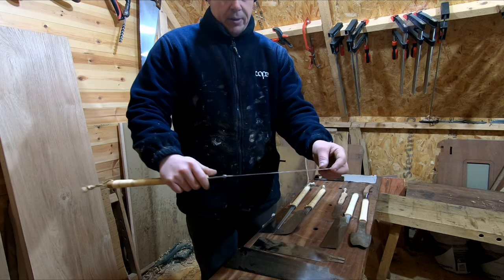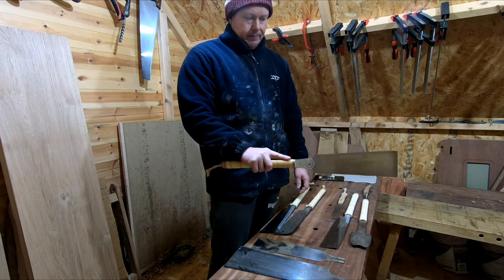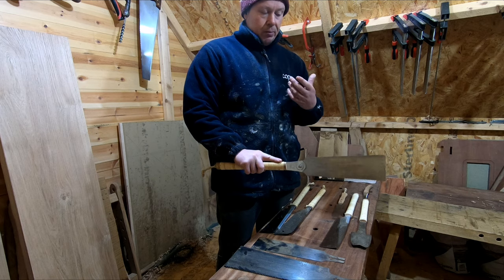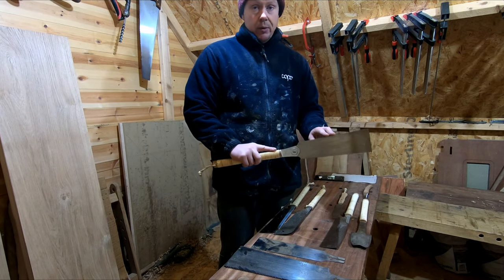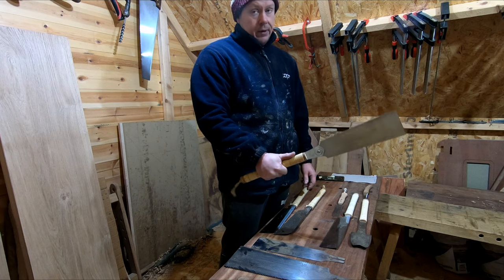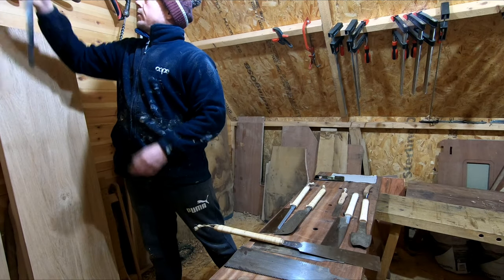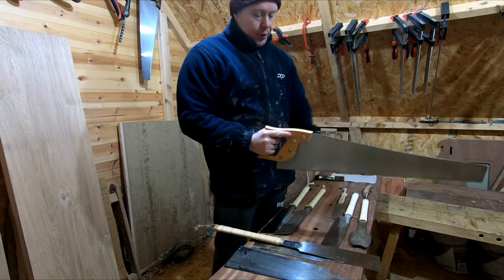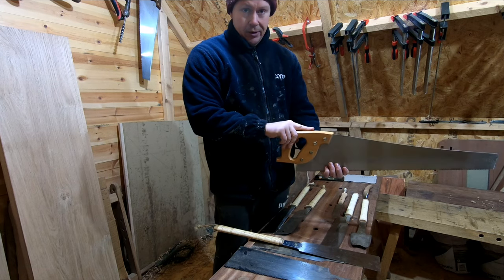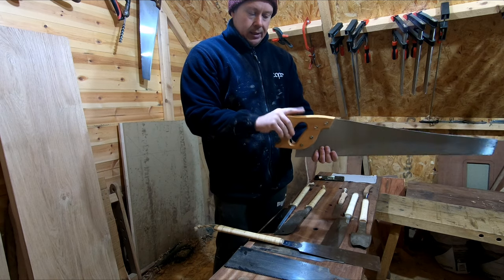A lot of people when they first start using one of these will tend to use it like this. My personal experience and preference is that you should be using it like that. Even with a western saw, you use the same bone structure — you're not holding it any other way because it just wouldn't work. The body mechanics work better when you hold the saw like that.